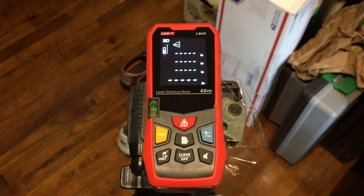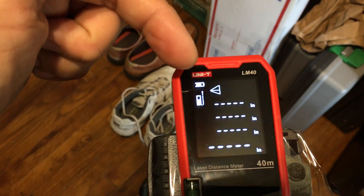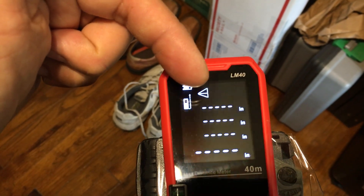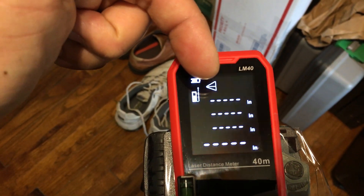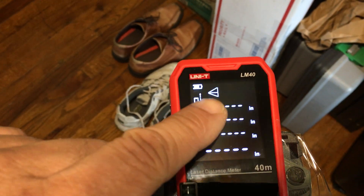For this measurement we are going to do an indirect Pythagoras measurement. The first measurement is going to be this top leg of the triangle, the second one is going to be the straight line going through the middle of the triangle, and the third reading is going to be the bottom of this triangle.